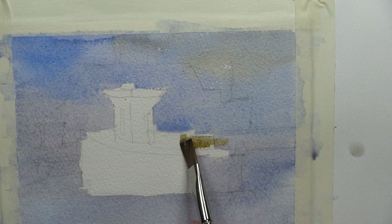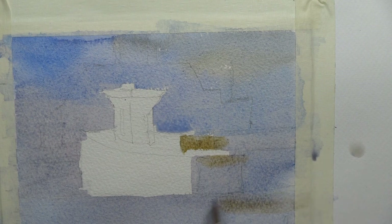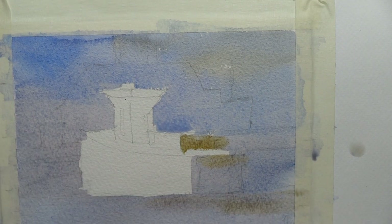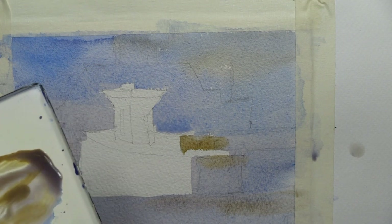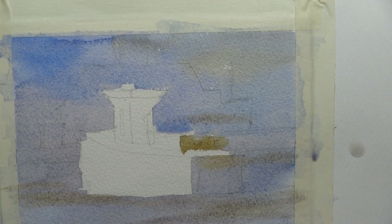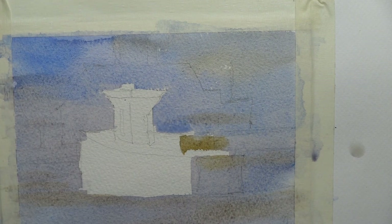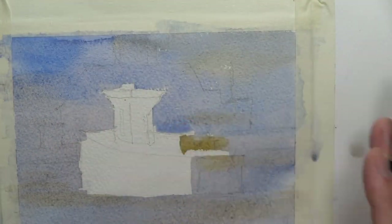We're mixing a little yellow ochre in different areas. Once you have the main cobalt blue and mineral violet color in your painting, you still have a little time to add in some different color just to make it a bit more interesting — but not much time. So it's better to do it in one wash quickly and just let it be.